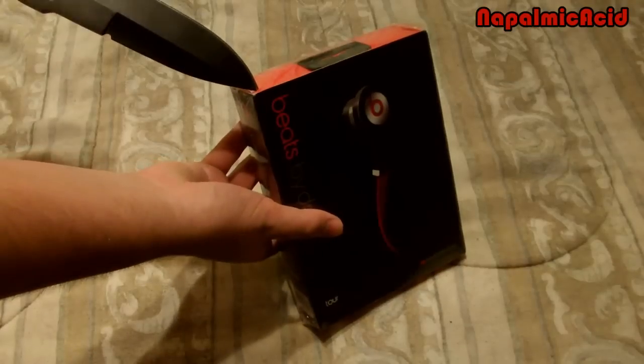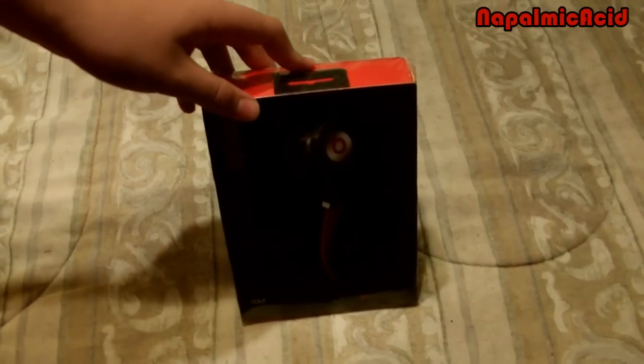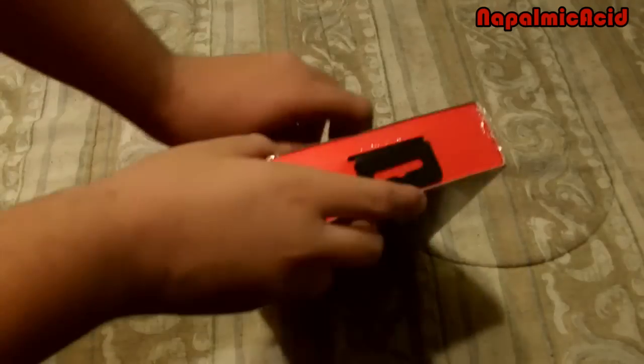This is the only knife I had at the moment — I'm too lazy to go anywhere. Let's just take off this plastic wrap.